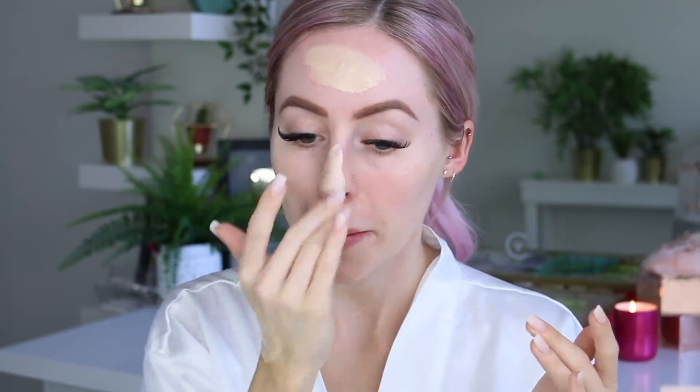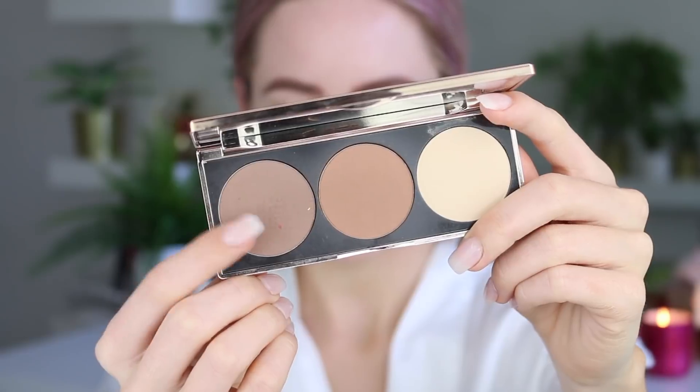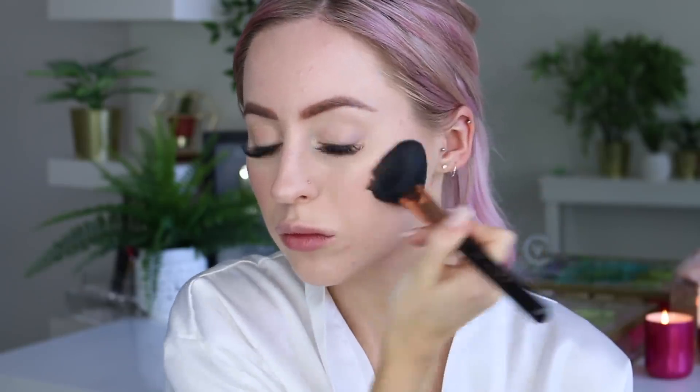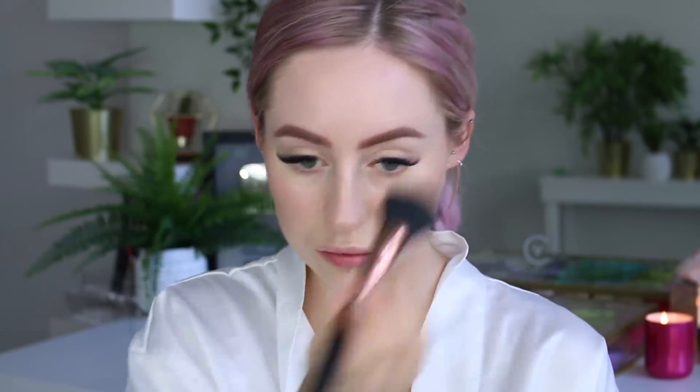I feel like any kind of makeup lover can really add these to their everyday routine. Then jumping in with a little bit of bronzer — I'm taking this Nude by Nature contour palette and I'm just mixing the two bronze and contour shades together, then essentially stippling those all over my cheeks, my forehead, my nose, and my chin.